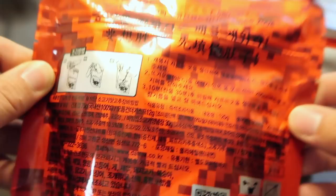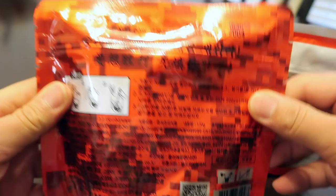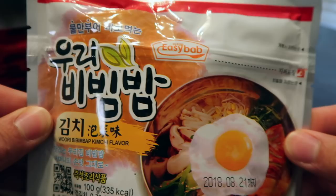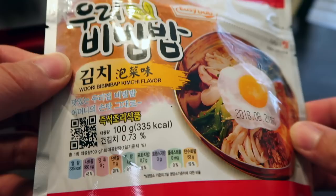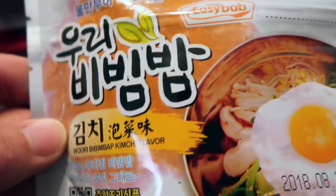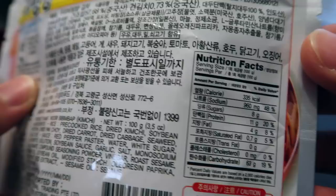It seems like you tear the package, put some seasoning in, add water, and mix. So it's rice with seasoning and meat inside. There's an egg in the picture, but that's just the illustration — you have to add your own. This is probably a civilian version. It's 335 calories. It reads 'Wuri Bibimbap kimchi flavor' — so it's kimchi-related. There are ingredients and nutritional facts on the back. We'll open Kim Sargent now — and this one actually came with a spoon. Not a fork, not chopsticks, just a regular spoon.